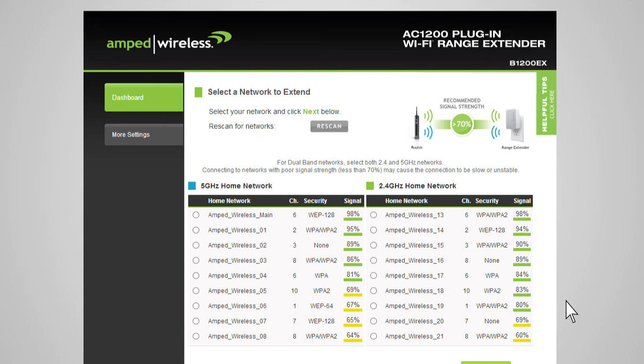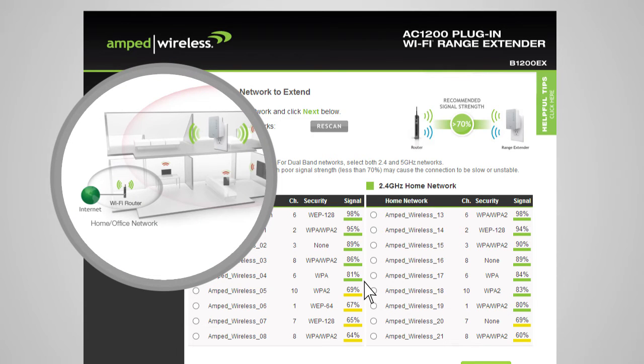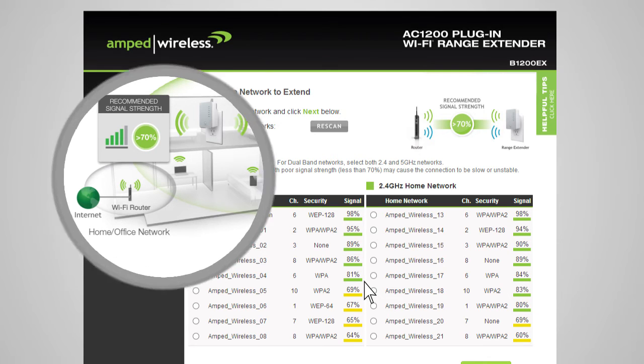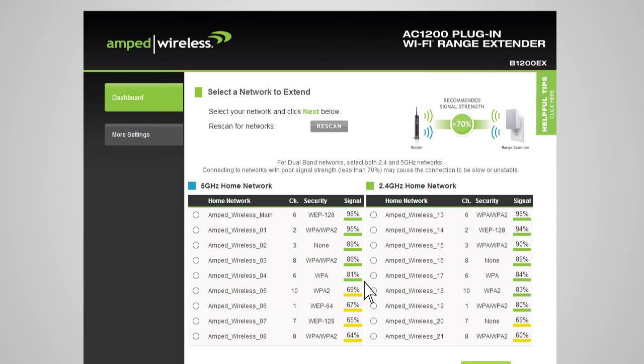Now you will see the scan results. The range extender will detect both 2.4 and 5 GHz networks and list them here. You can select either a single 2.4 or 5 GHz network, or you can select both if you have a dual-band capable router that you are extending. Before continuing, check to see that the network you are selecting has a signal strength of 70% or greater. If the signal strength is less than 70% or you do not see your home network on the list, your range extender may be placed too far from your router. Reposition the range extender closer to your home or office router and run the setup again. Once your home network shows a signal strength above 70%, click Next.